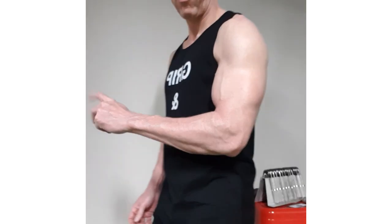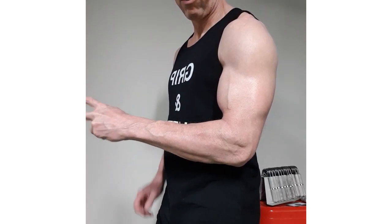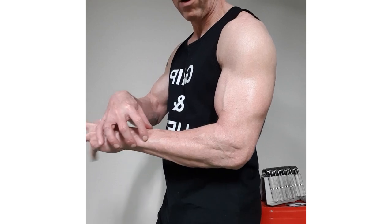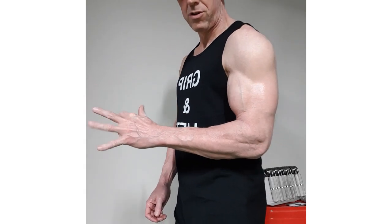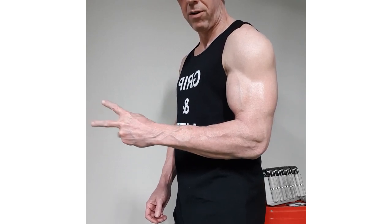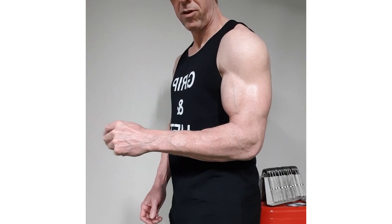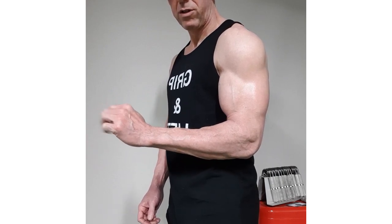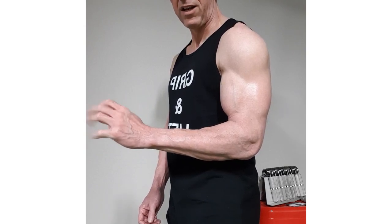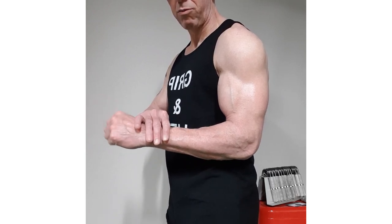Today we're going to talk about extensors. Extensors are the muscles that go throughout your forearm on the outside part. You can see from me just waving my fingers around the muscles and tendons that are being used. How can we train these and how can we reduce elbow pain, tendonitis, and any wrist pain that you get as well.